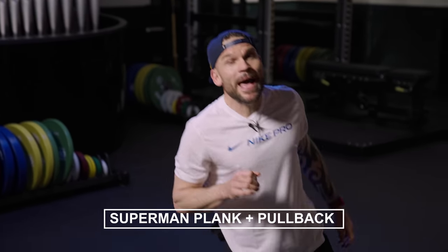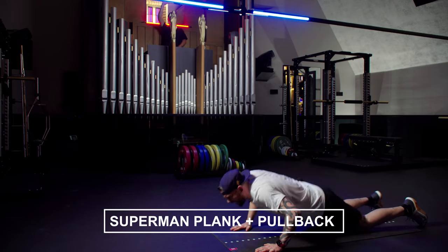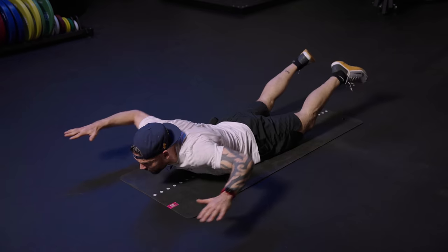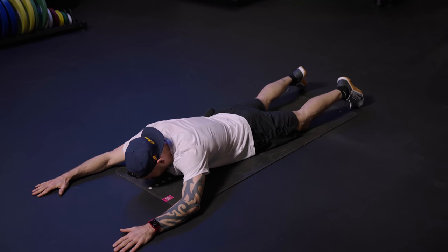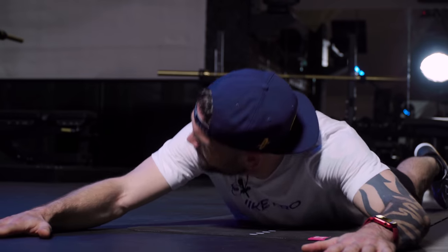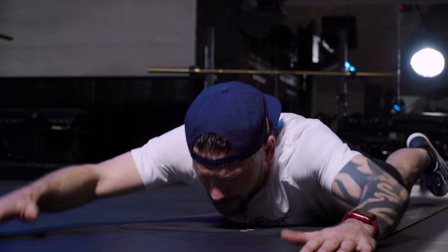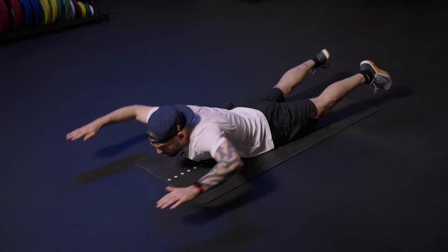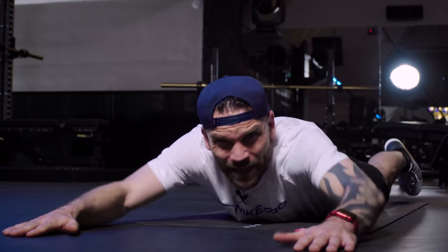Back to the floor — superman or woman plank. Lay down, hands to the front. You're gonna squeeze that back and relax. Focus on the lower back. Push. Keep the belly on the floor. Keep grabbing that beat, we're working together.